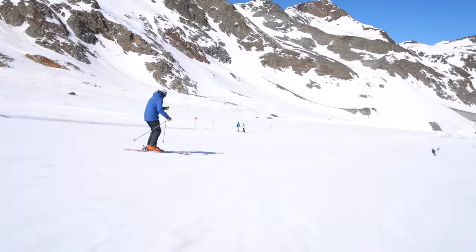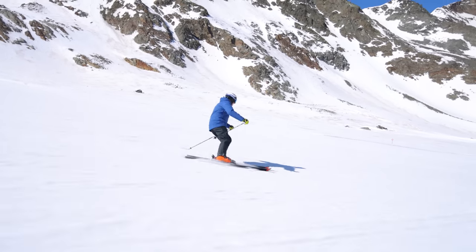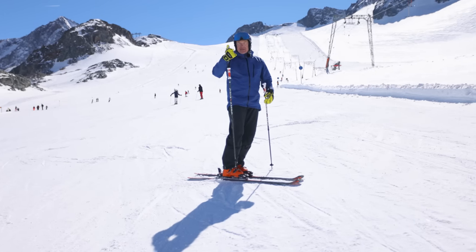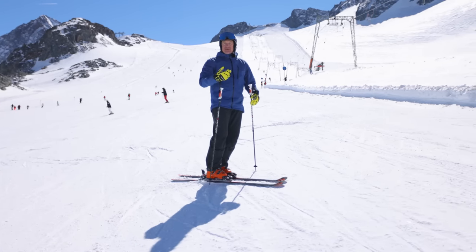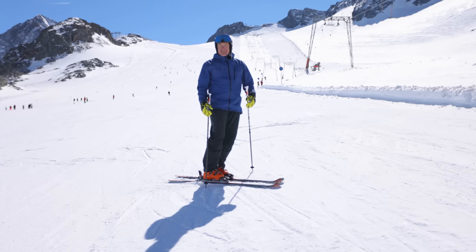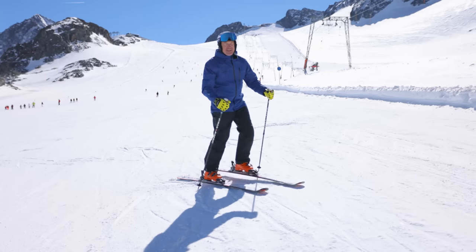I want to play in the terrain I'm in. So if you want to ski longer and safer, have access to more difficult terrain, and most importantly, have fun — work on your technique and you'll be able to command every aspect of the mountain and enjoy your day even more.